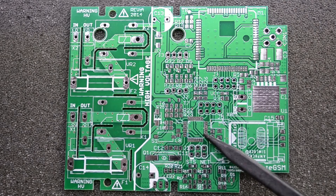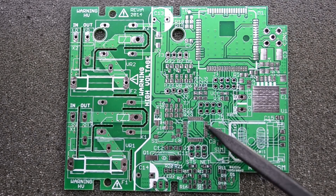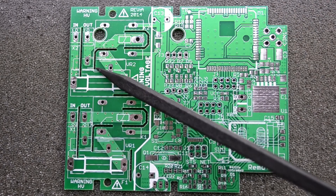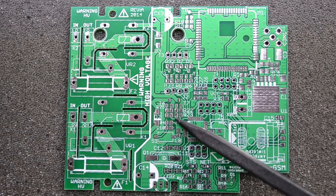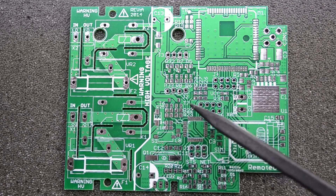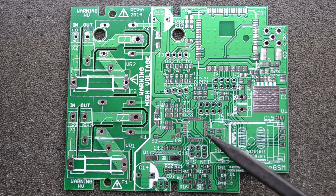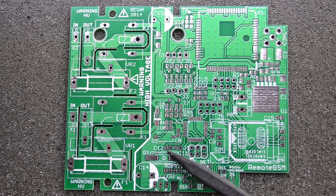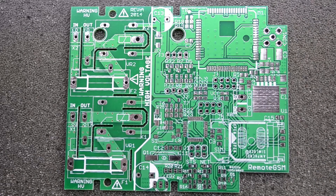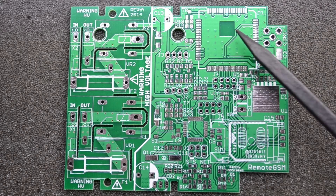This board has the ATmega328 microcontroller with all the pins broken out to various pads. It has two fused relay outputs which are transistor-controlled from the ATmega328, the required bypass caps and supporting passives, crystal oscillator pads, and a voltage regulator. I designed this board a couple of years back for projects where I needed to remotely control two outputs over a GSM network, which is why there is this rather large landing pad where the GSM modem should sit.